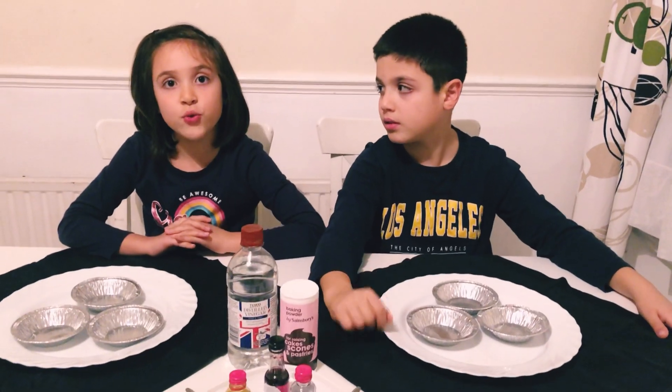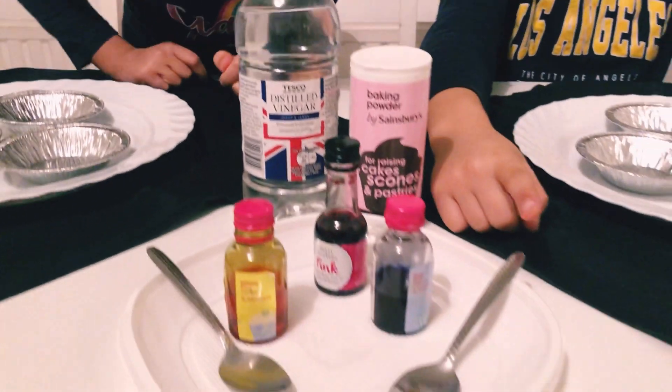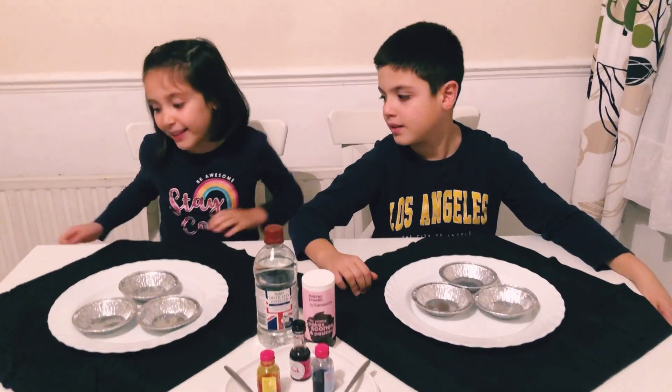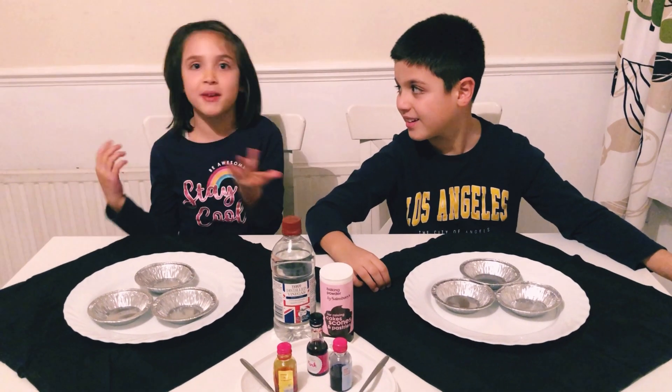The ingredients that we will need are vinegar, baking soda, food spoons, food colouring, cupcake tins with a plate underneath, and a napkin just in case there should be an explosion.